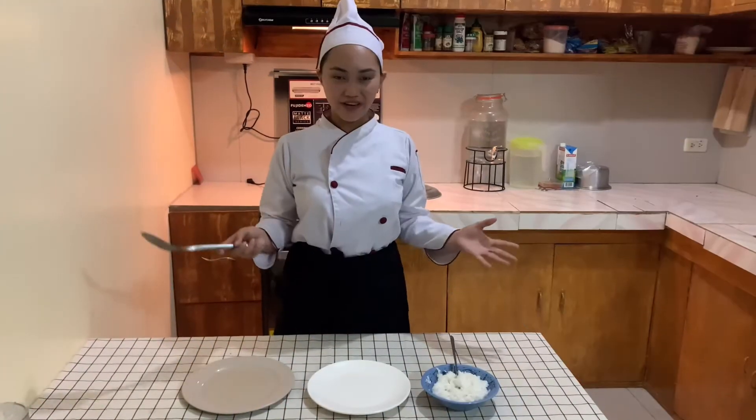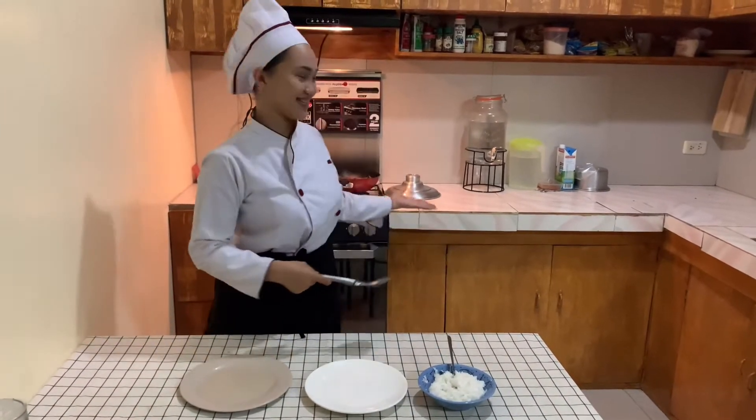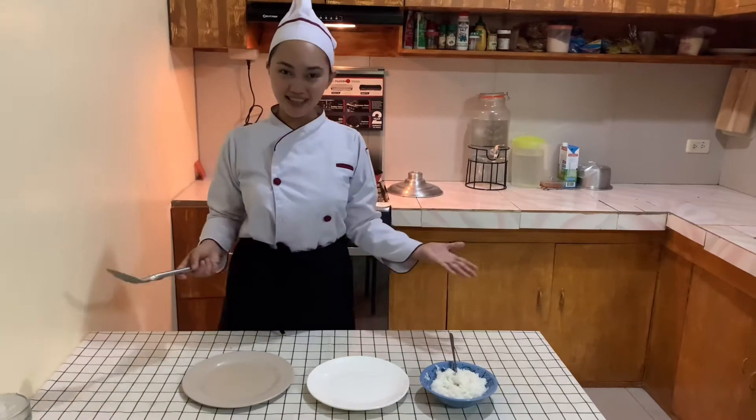And now we're already done cooking our beef brisket. It is ready to be plated now.